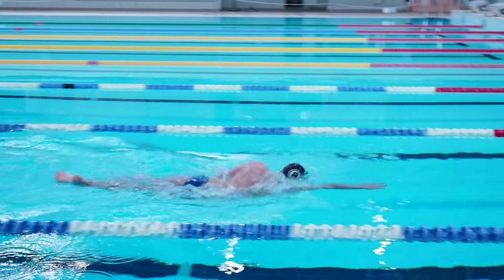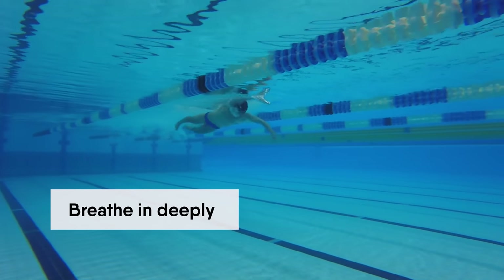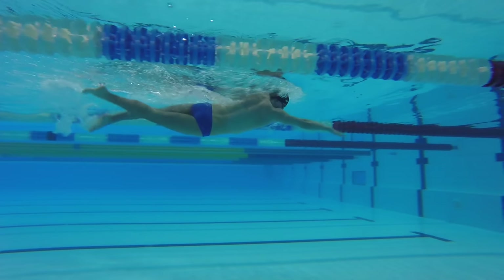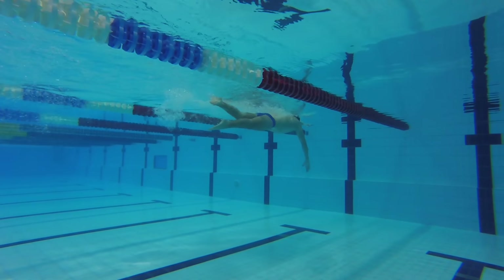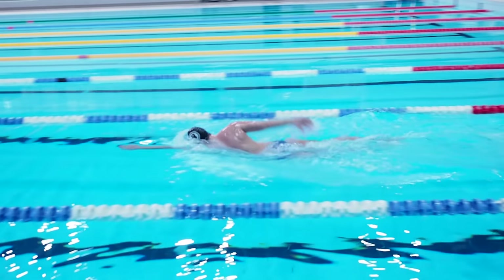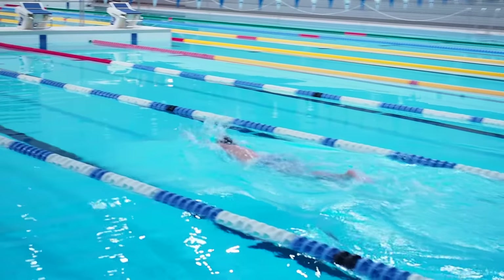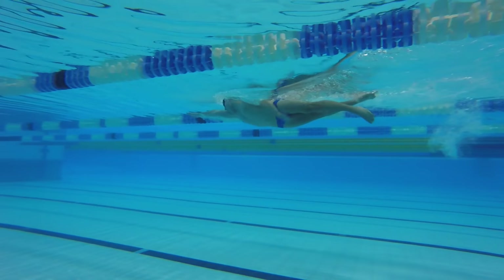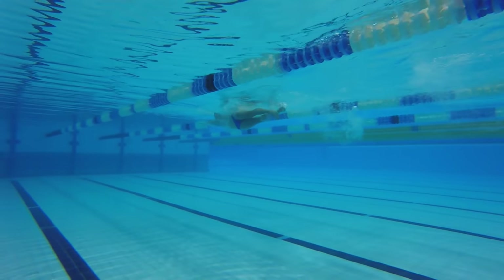Try to breathe in deeply so that your lungs get full of air. Normally people don't breathe in so deep, which is why they don't use the full capacity of their lungs. However, in swimming it is necessary to take a large breath so that you can swim long distances without needing air. You must use the full capacity of your lungs by expanding your chest out.